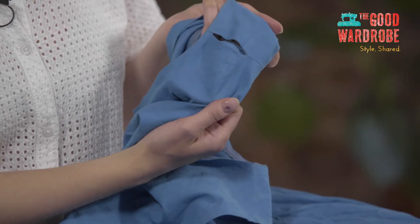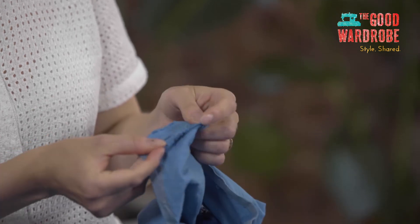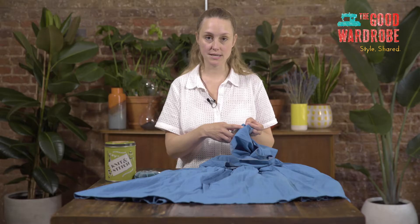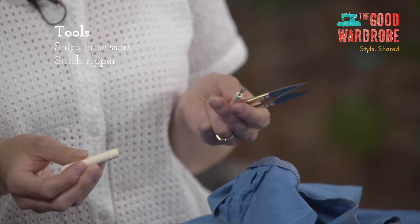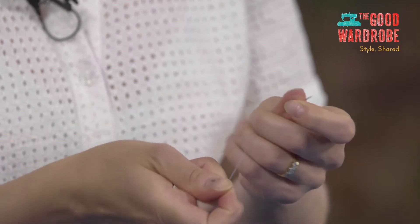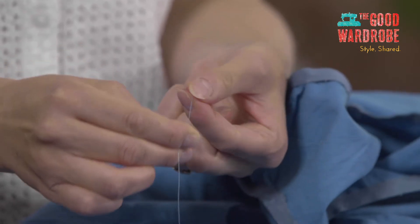Here is the shoulder seam that's come undone, just up here. I'm going to first get some thread ready. Normally I would go for a thread that's just a fraction darker than the material itself, but for this one I want to try and match the existing thread. The tools we need are a pair of snips or scissors, we may need a stitch ripper depending on how we get on, thread, and a needle. I'm just going to cut off some thread with my snips, choose a needle, thread the needle — which is always fiddly — wind the thread around my finger and roll it, and then we've got a knot on the end.